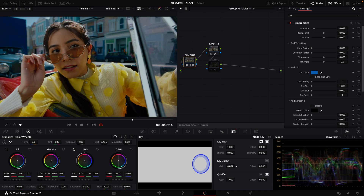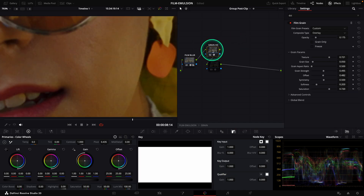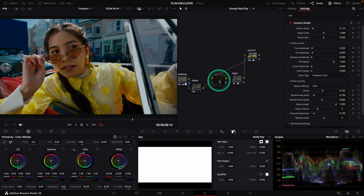Let's go to the grain. I will reduce the film blur because I like sharper images, and I will switch to 4K grain. You can see the difference. I removed the Get With to have a more modern look.